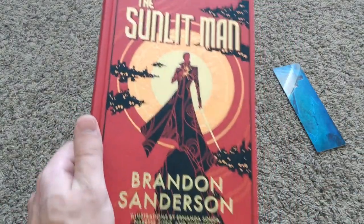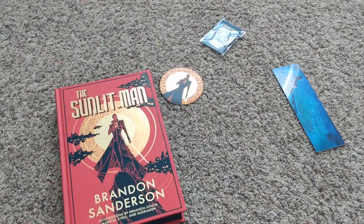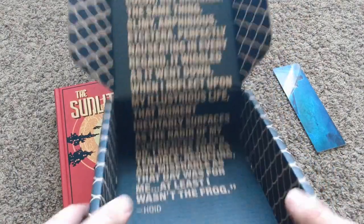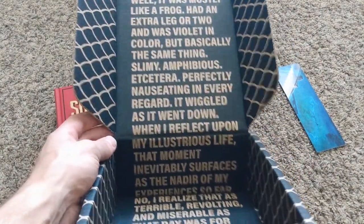It's super Cosmere-heavy and it is Stormlight Archive adjacent — so if you know what that means, you know what that means. Before I forget, here is our lovely quote card, and we'll just tilt it — it's from our great friend Hoid.